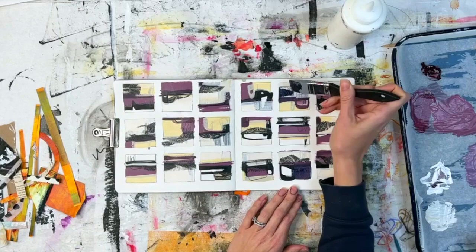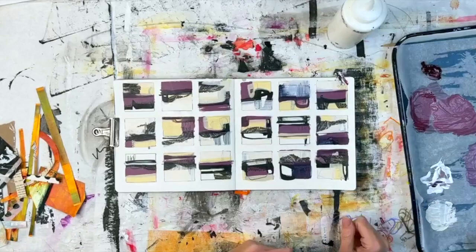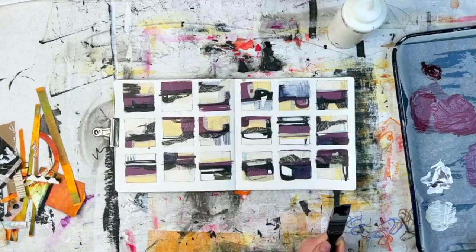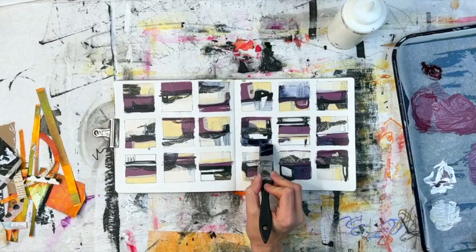Now I'm adding the Payne's Gray. You can see it — it's a very dark blue, it's almost black. With this color, I'm able to really manipulate it depending on whether I put it on in a thick layer or a very thin layer. The thicker the layer, the darker it is.